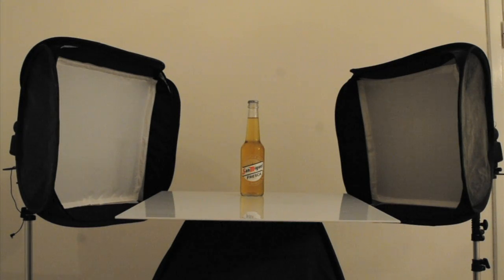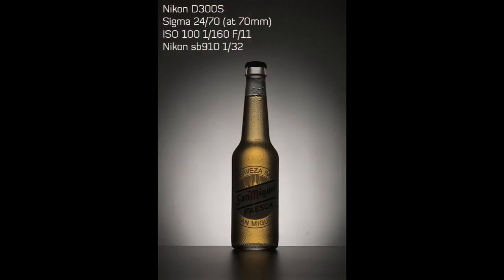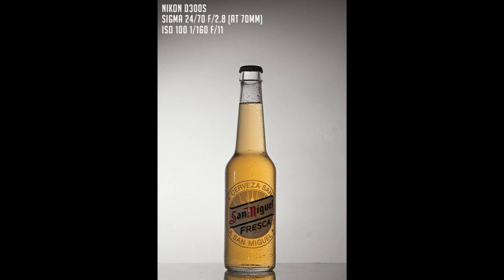Before I start with the actual tutorial, I'd like to answer a question that a user emailed me. He asked how to get rid of those two big black lines on the side of the bottle. The answer is to move the bottle toward the background. In this shot my bottle is about two feet toward the background, and in this shot it's just one foot. As you can see, just by moving the bottle one foot you can totally change the look of the image.